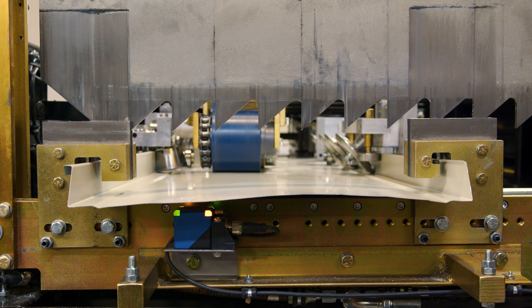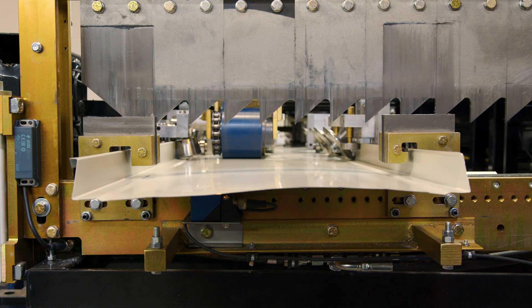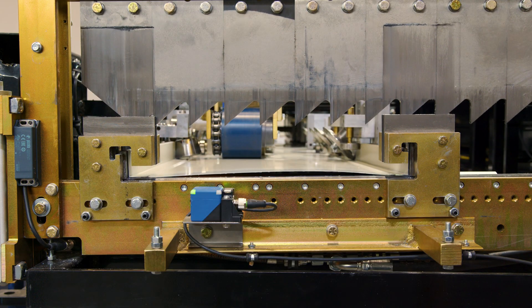Remember, whenever the machine is powered up, make sure to keep your hands away from the shear. Do a test cut. Let's do one more test cut.